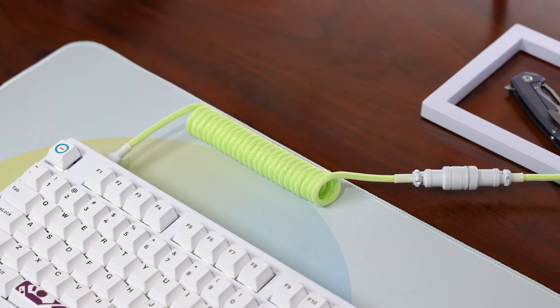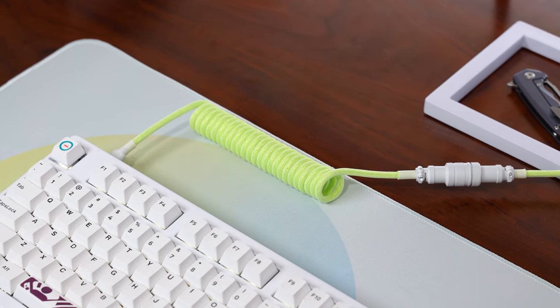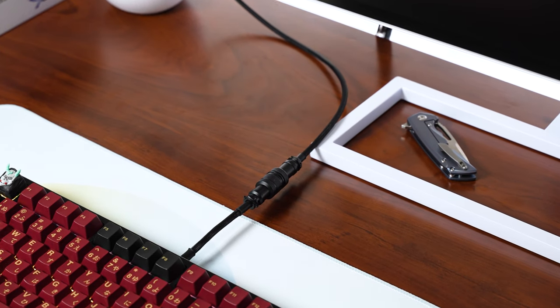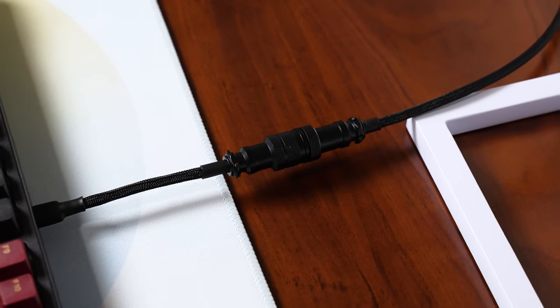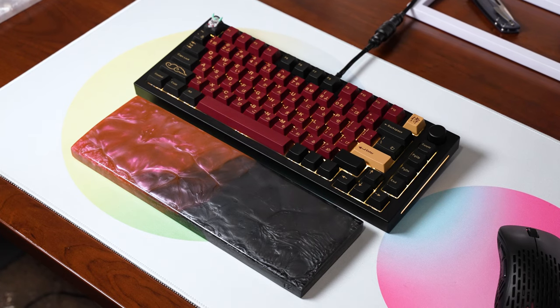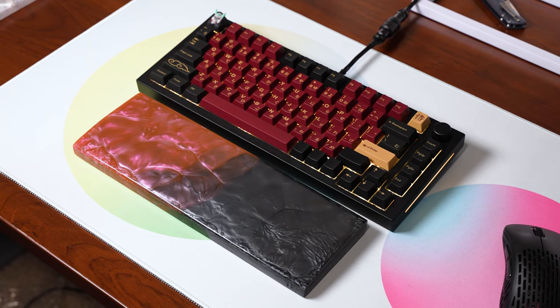My only critique with the cables is I wish the USB Type-C connector was a little bit closer to the coil so that the coil lands closer to the keyboard itself. That's the one critique I have — otherwise I really don't have any issues. If they can fix that for $35, they'll be really hard to beat. And if coil cables aren't your thing, they do have new straight cables for only $25 that still come with a painted Aviator, so you can still get a nice aesthetic from Tez without the coil.